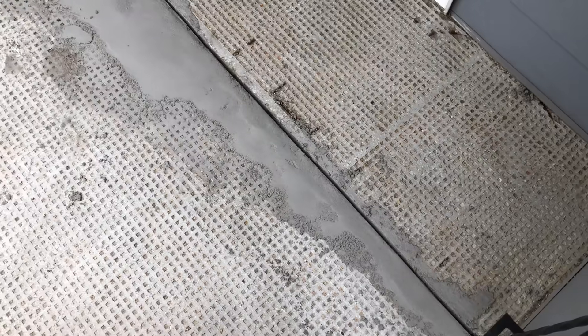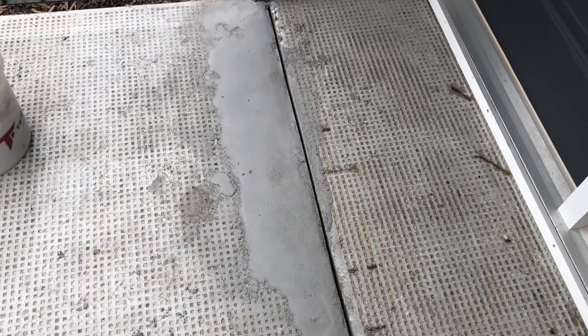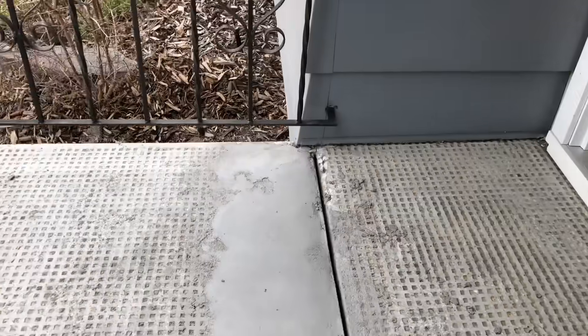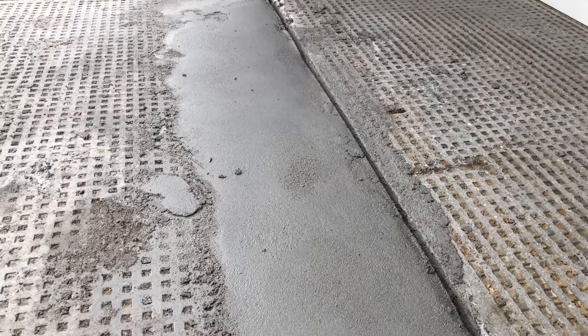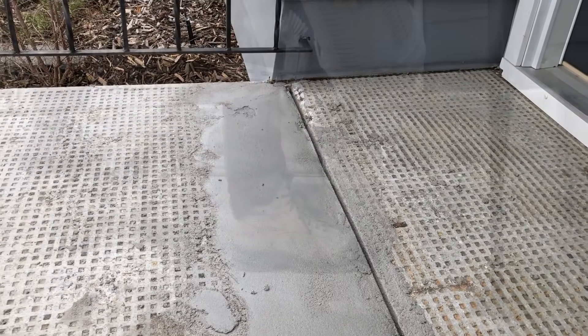I wanted to leave this in the video to show the versatility of the structural — this is the method I actually used to fill the gap and make about a six-inch ramp to remove the height difference. Importantly, I did not connect the two concrete slabs with the TF structural, as it is a very rigid product and any movement would cause it to break out, so I did honor that expansion joint.